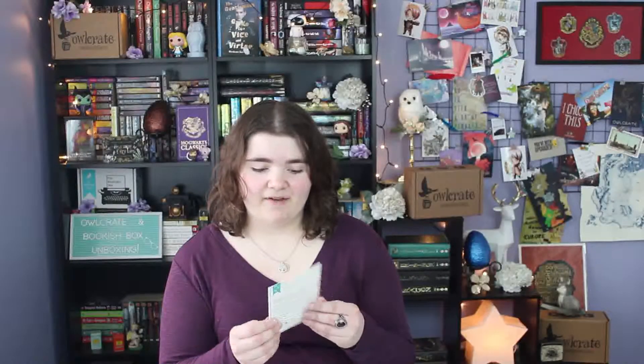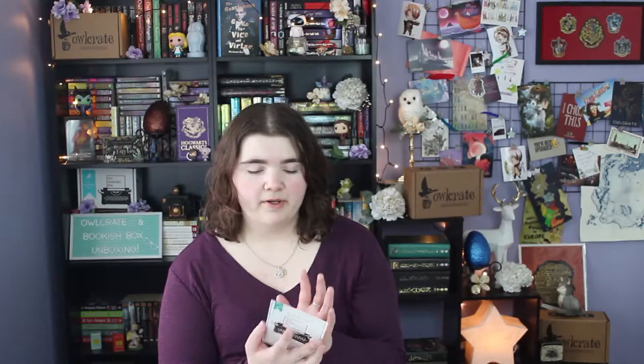This month's theme is Galactic Adventures. Here is the cute little info card — it's got everything listed on the back, but I'm not going to look right now because I don't want to spoil myself. It's got a little quote that says 'Never Tell Me the Odds' by Han Solo, which is kind of cool. The first item is a magnet that says 'Also, I can kill you with my brain,' which is a quote from Firefly. It's really cute and colorful, designed by the Bookish Shop.